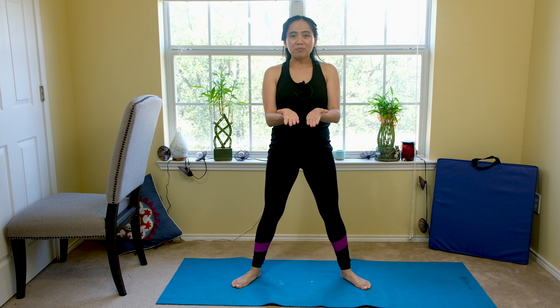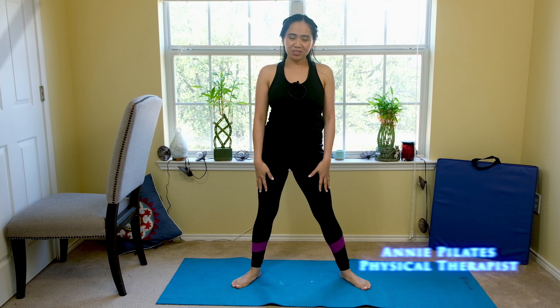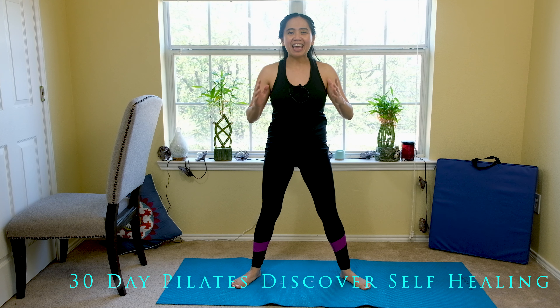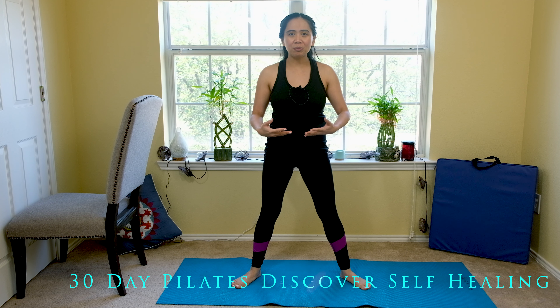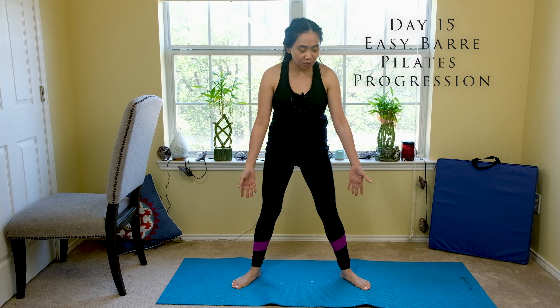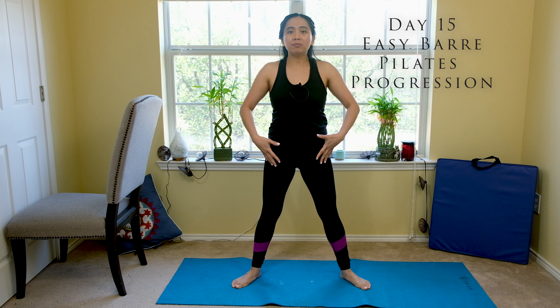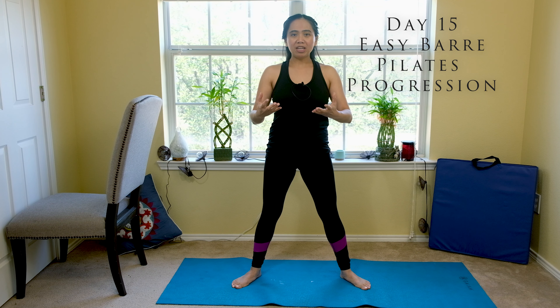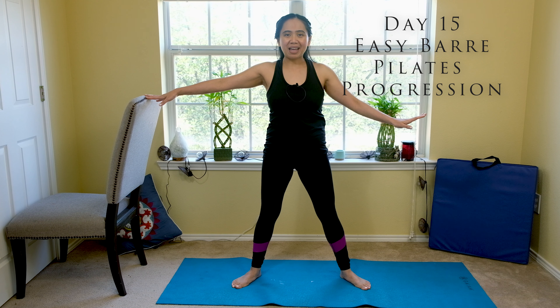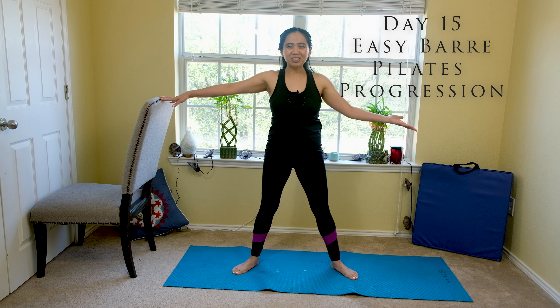Hello Pilates lovers, welcome back to my channel. Annie Pilates, physical therapist. This is Day 15 of our 30 Days Pilates Discover Self-Healing. We're halfway there and we're back for a barre Pilates to strengthen our legs, our ankles and toes. These are one of the foundations to help our balance and posture to have a stronger spine. You can use a chair if you don't have a bar at home. Get your mat ready and join me.